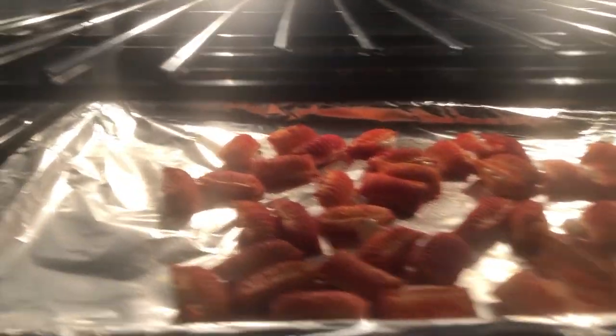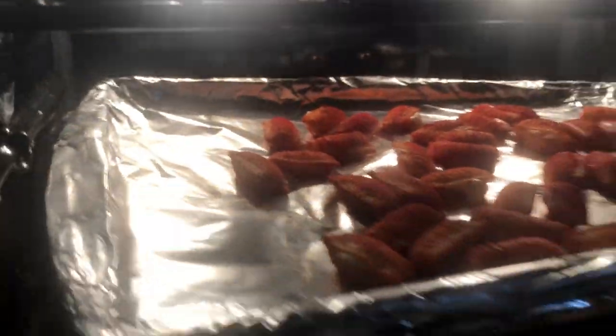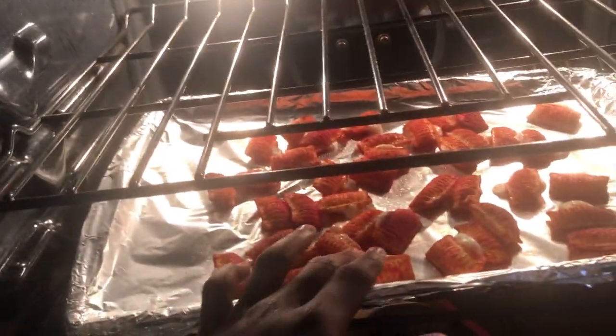So far they look like this. I'm starting to think they're done, so I might take them out in a little minute. But that's what we looking like. I'm gonna give it a couple more minutes and then I'm gonna get back to y'all. Alright, I'm assuming they done. Mo, where the mitt?